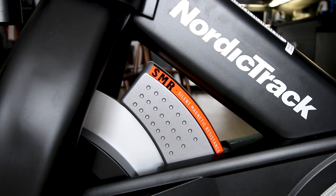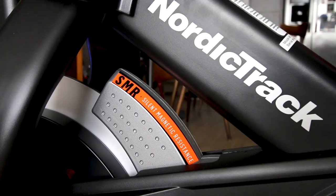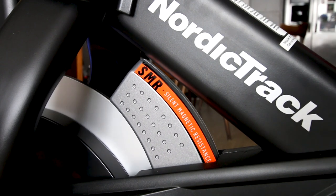The magnetic resistance on this bike goes from 0 to 24, whereas the Peloton is 0 to 100, but that is not an indicator of maximum resistance at all — we'll get into max resistance in just a moment. The magnetic caliper is listed as SMR, which means Silent Magnetic Resistance, and this bike actually does have very silent magnetic resistance.